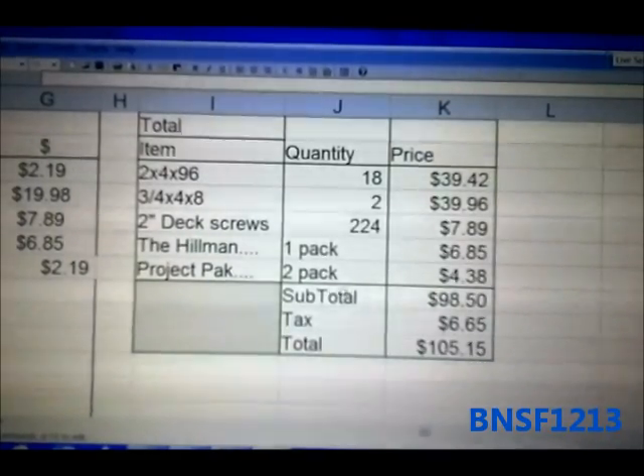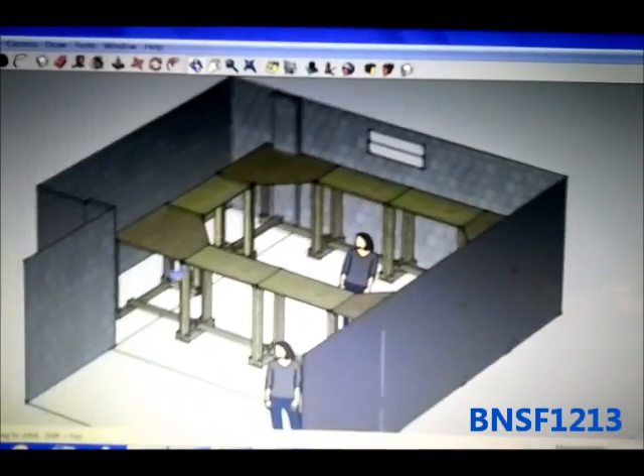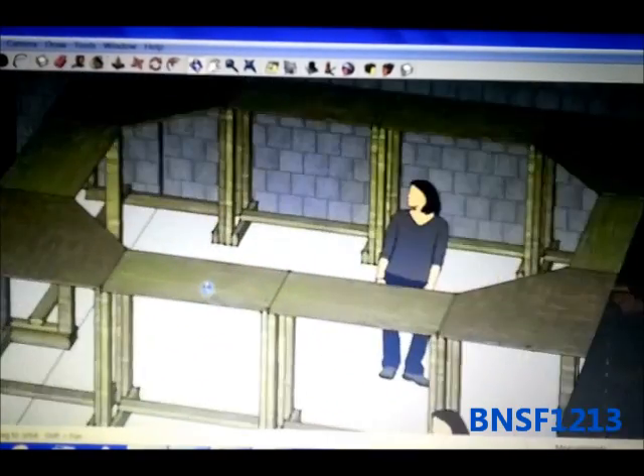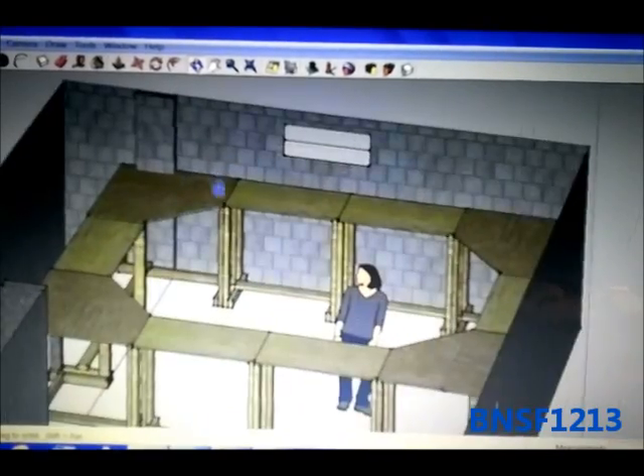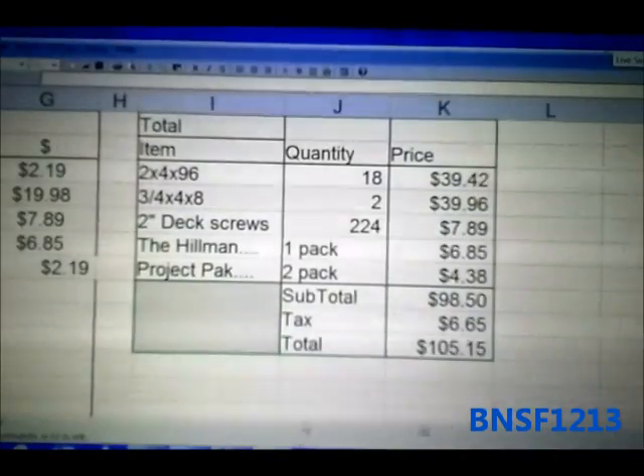That should be enough to get everything for that entire layout you just saw. As soon as we go out and buy that, we should start getting to work on it, and I'll be making more layout videos as we go and create. So thank you everybody for watching this video, and have a great day. Bye.